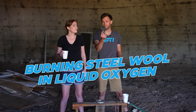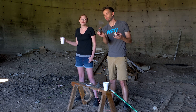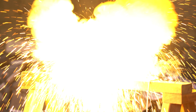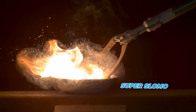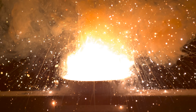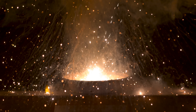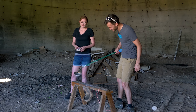For our first test we are going to be burning steel wool in liquid oxygen. Steel wool is actually fine enough threads of metal that it can burn without liquid oxygen — it's just pretty slow. We're going to speed it up. Three, two, one. As you can see, a bit faster of a reaction — just a little more exciting.